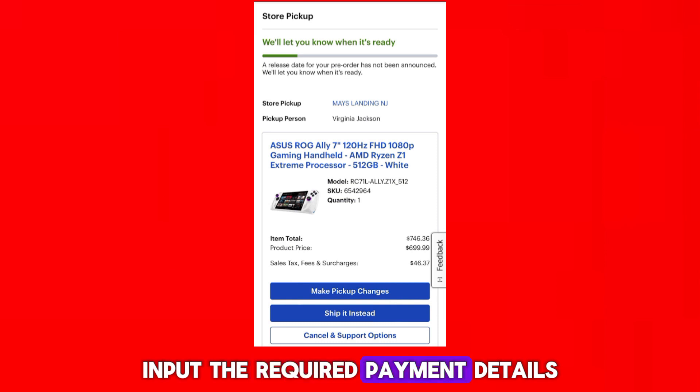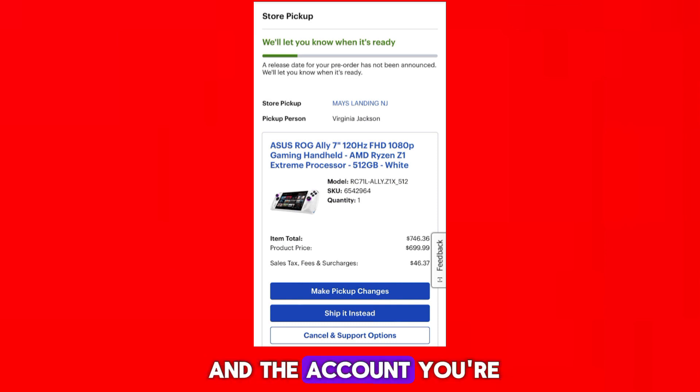Input the required payment details, such as the amount you wish to pay and the account you're paying from. Double-check the payment information for accuracy, then confirm the payment.